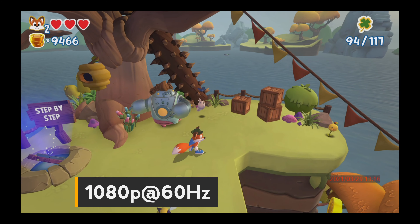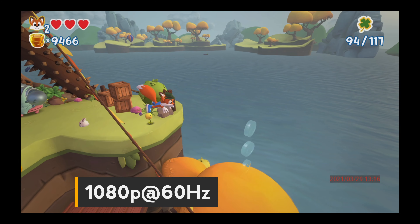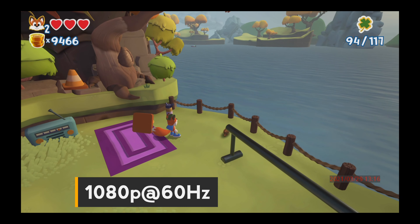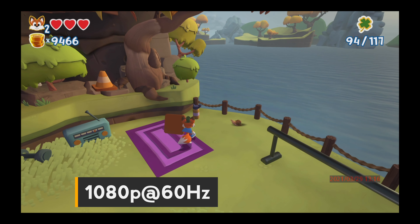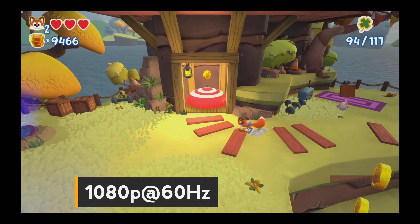And just as expected, everything went to plan. The UHD Pro had no difficulty at all recording 1080p at 60 frames per second footage to the external hard drive. Now check out the same footage at 4K at 60Hz resolution.